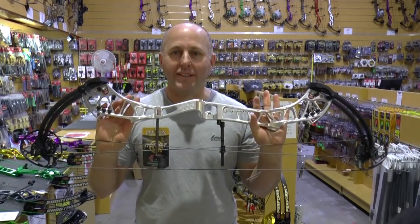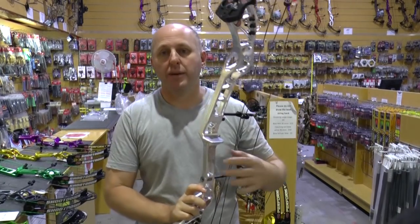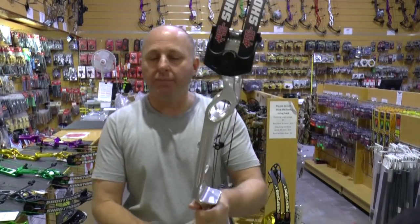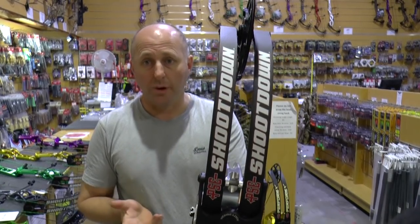Hi, I'm Stephen Hand from Archery Supplies, and today we're here to look at the PSE Shoot Down bow. This is the new target bow for 2018 from PSE, and it's going to basically replace the PSE Supra.